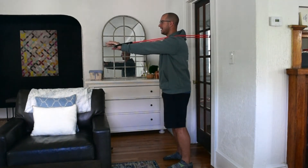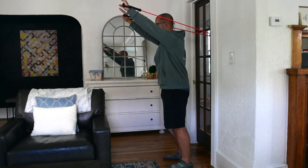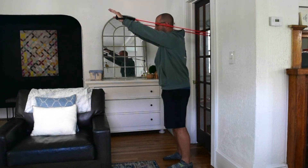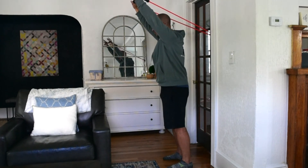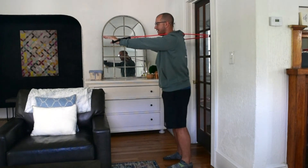Or I can add in different movements with the arms to change how I'm being stressed through the core. From here I'm just going to slowly raise up overhead. Obviously the higher you raise overhead, the greater the tendency for the lower back to arch, so I really need to use my abdominals in the front to control the core so I don't go into lower back extension.